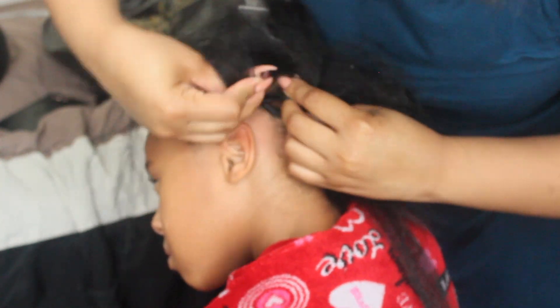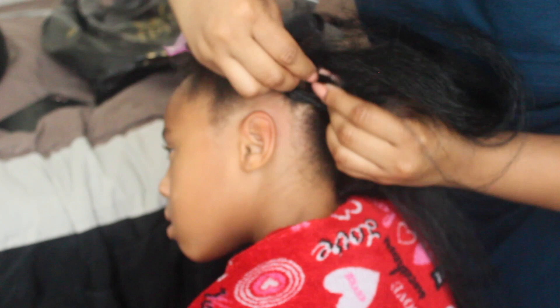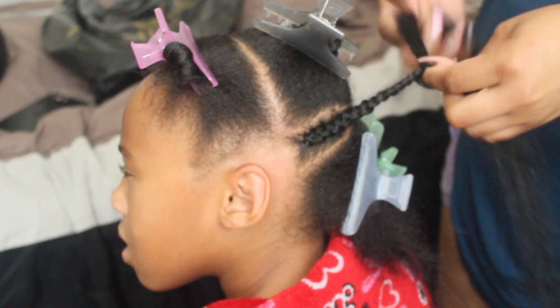I'm just using some 100% Calculine hair. I actually use Expressions, but you guys can use any type of braid hair that you desire. I like using Expressions better because it just blends with her hair as far as the texture is concerned — it blends in really, really nice with her hair.